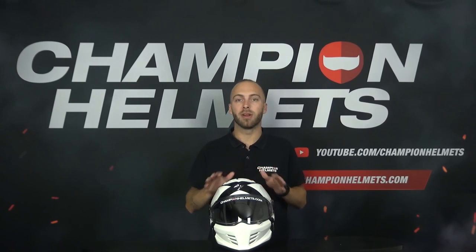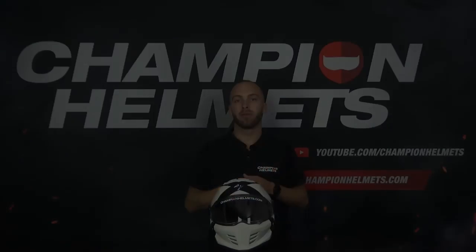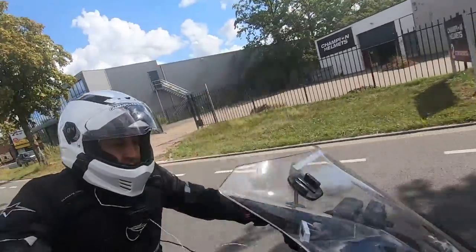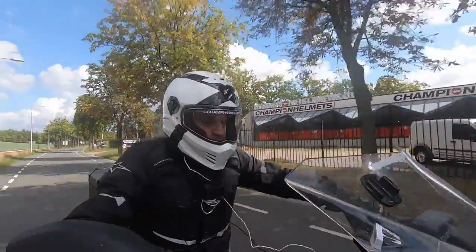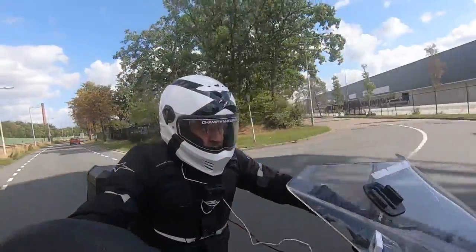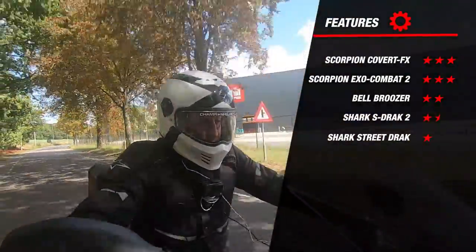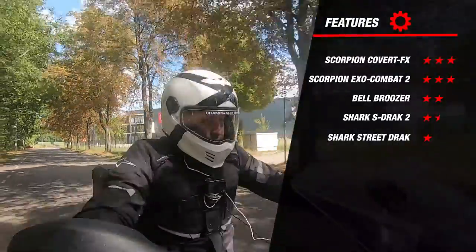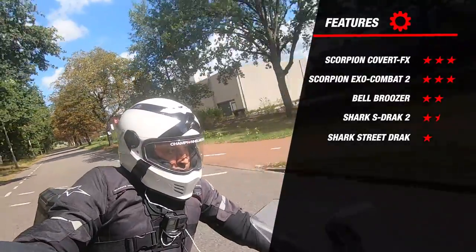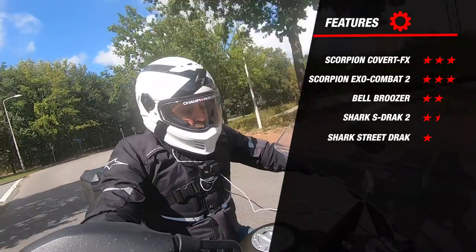Before looking at the total overview, we have to discuss one more part: the features. The Covert FX has speaker pockets — a cutout in the EPS shell where you can place the speakers of your communication system. It also has quick-fit pads, which are special pads that allow you to easily put on and take off your glasses, plus a quick release buckle, which is a nice safety feature. This earns it 3 stars for features, topping the list along with the Exo Combat 2. The Bruiser follows with 2 stars, and the two Shark helmets earned 1.5 and 1 star respectively.